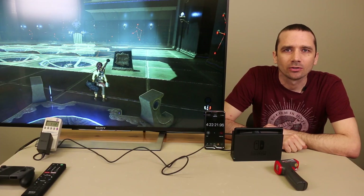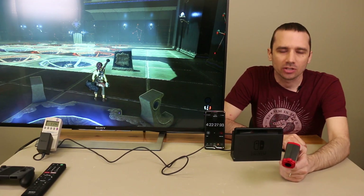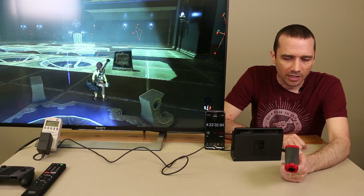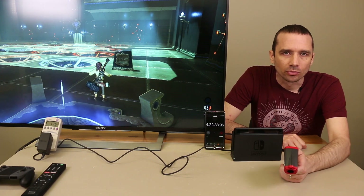So here we are after playing Zelda Breath of the Wild for four hours and 22 minutes or so. Throughout my gameplay, the high temperature has been 98 degrees Fahrenheit, or 35 degrees Celsius.